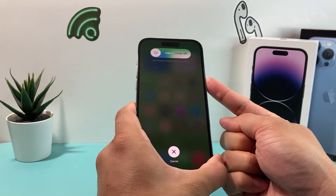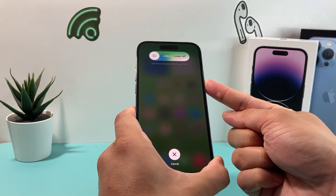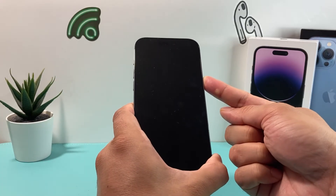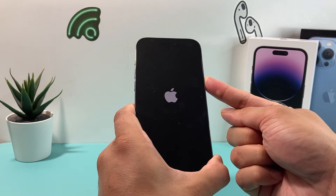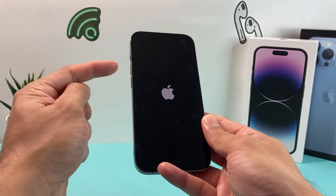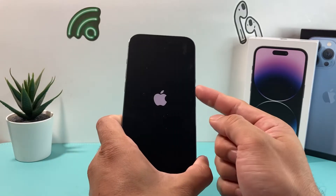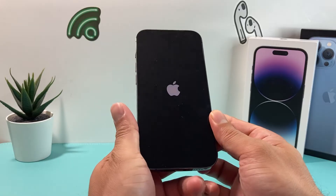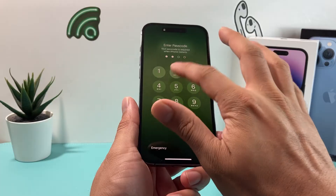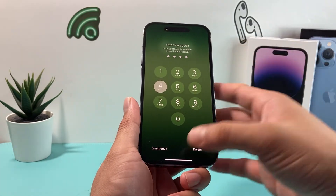Keep holding until the screen goes completely black — do not slide to power off. The reason you keep holding is to force the phone to completely shut down. Continue holding until you see the Apple logo reappear, and once it does, let go of that button. Make sure you press volume up followed by volume down one after another quickly, then hold that side button. It shuts the phone down completely and reloads the software code, which should resolve any software issues.